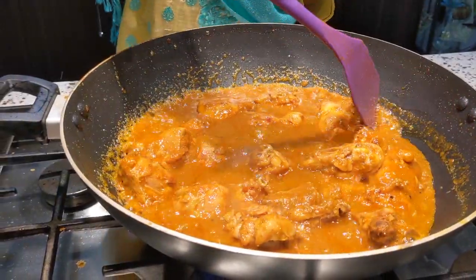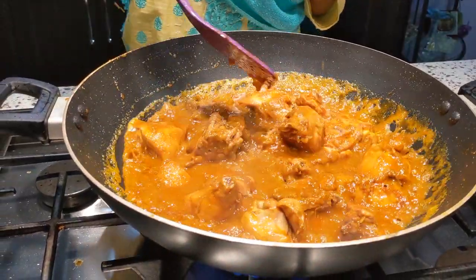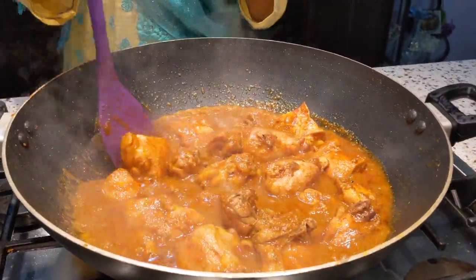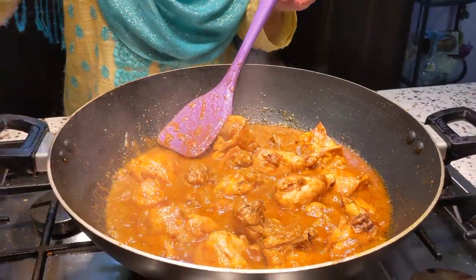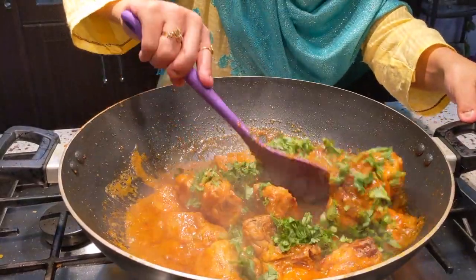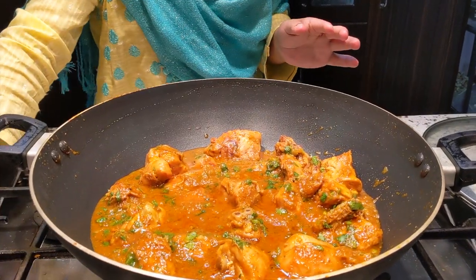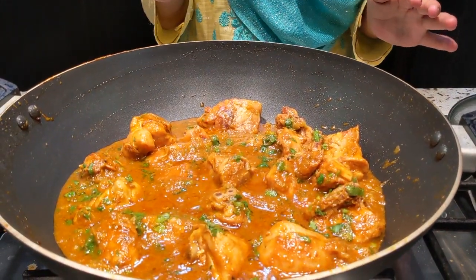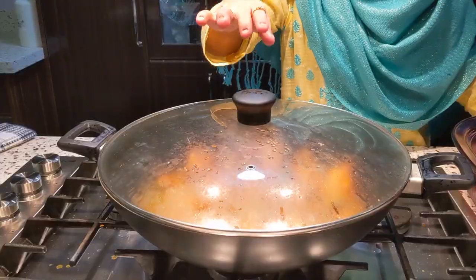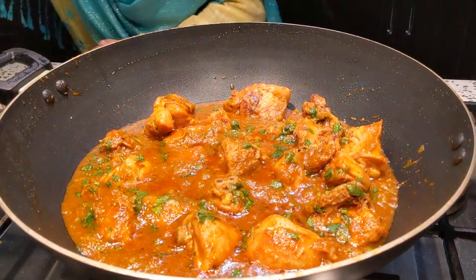It is nice and soft. I will mix it in a little bit more. I will add a little salt and mix it properly. I will mix it well and the chicken is ready. As you can see, the chicken is on top and looks great.